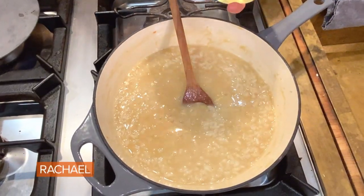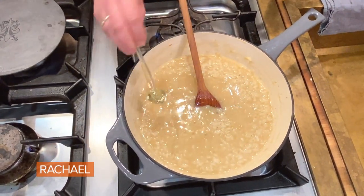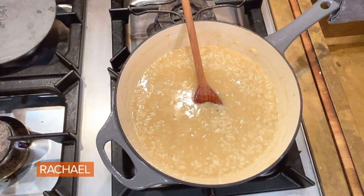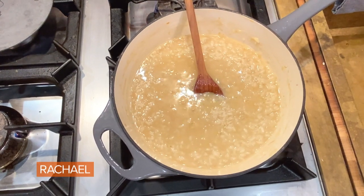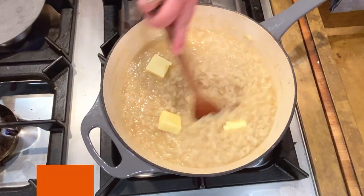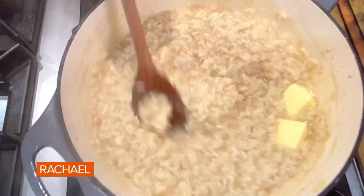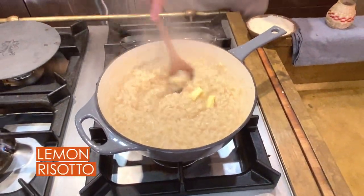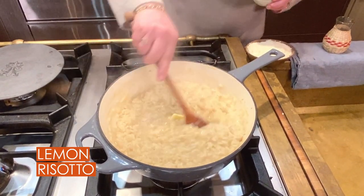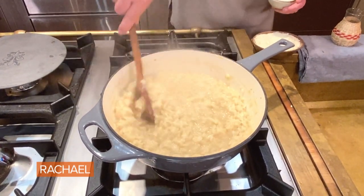We're just about ready to serve, and I'm going to add that drizzle of honey I told you about — or a tiny sprinkle of sugar. Then we're going to melt in a few pats of butter around the pot. Look how creamy and beautiful that is. Risotto should always be this consistency — it should remain pourable, like polenta. That creamy factor is not from heavy cream; it's from developing the starch of the rice itself.